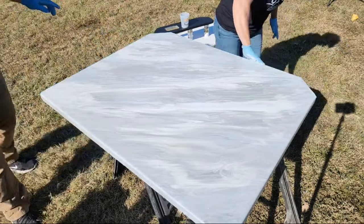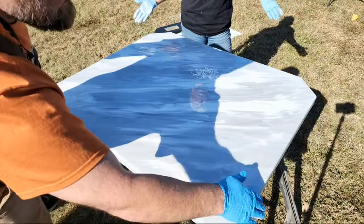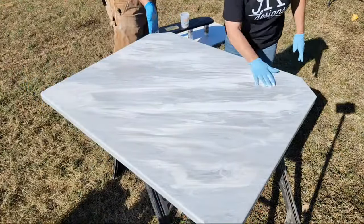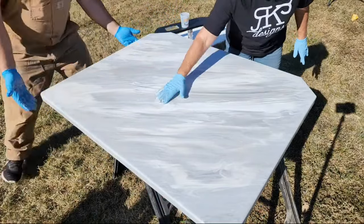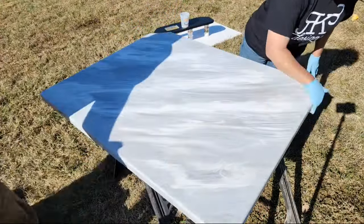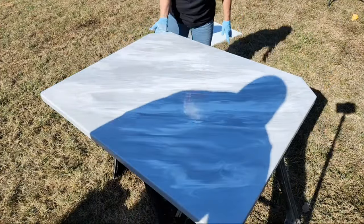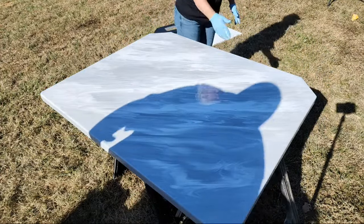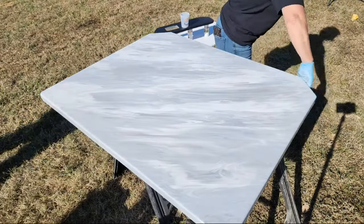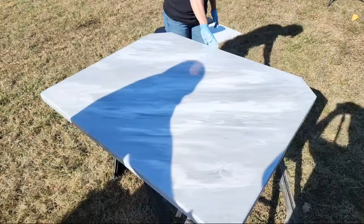Dang, that looks great already. This could be a finish all on its own. We're going to let it tilt just a tiny bit and warm it up to get rid of the air bubbles. When you guys are doing your edges, you want to run your hand underneath there to make sure that the epoxy really flows down over your edges.